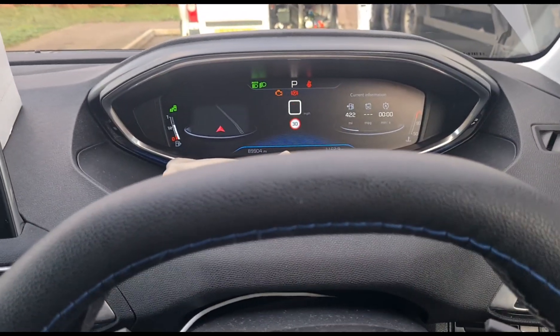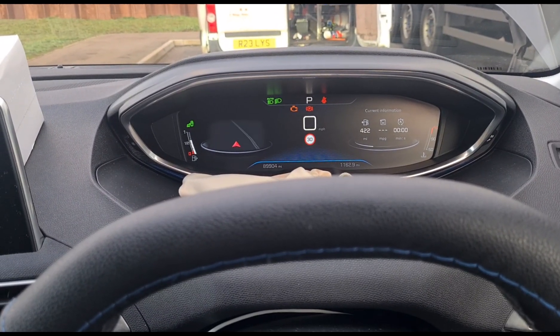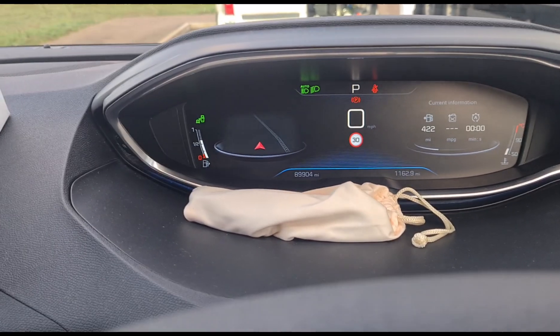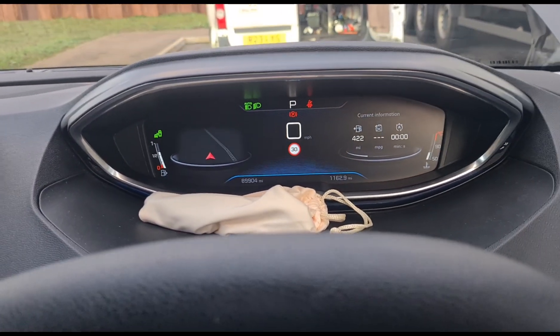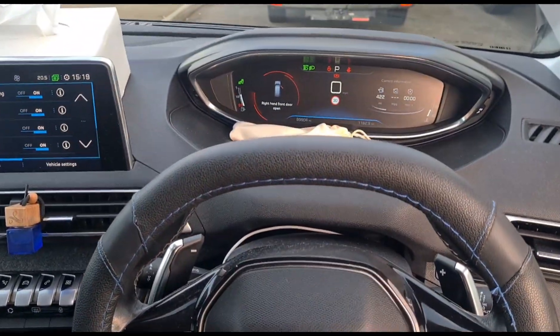Start the car up. The lights have stopped flashing and the engine management light is gone.